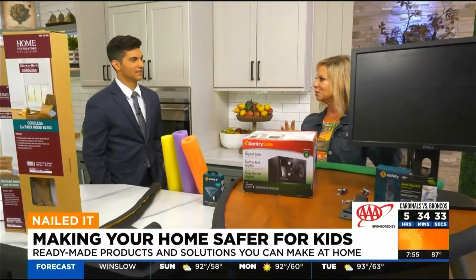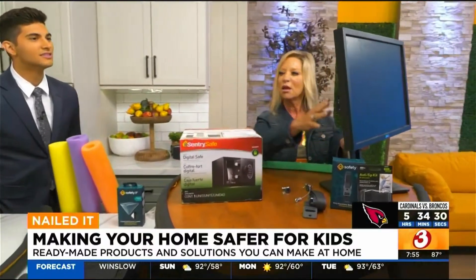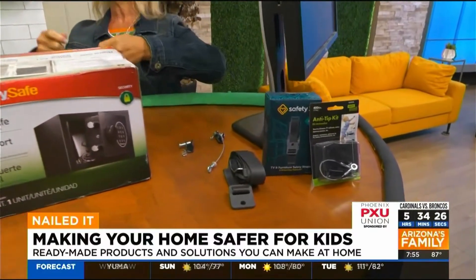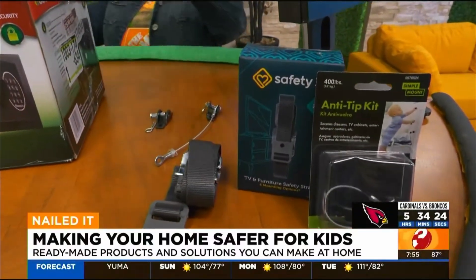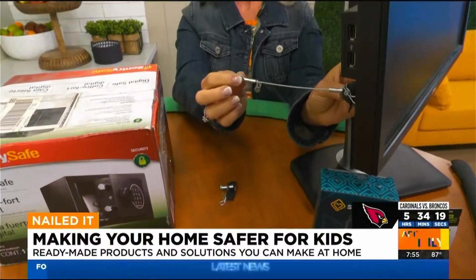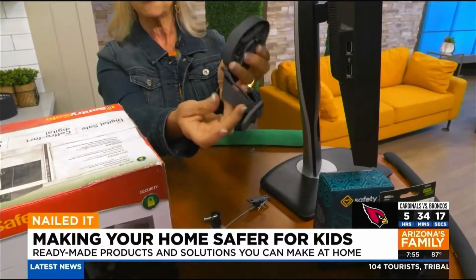Anti-tip is really important. This is for TVs and furniture. Kids pull out the drawers and use them as steps, and then the dresser falls. This is anti-tip — there are two kinds. This one attaches here and attaches here, and then we have one with a strap for longer furniture.